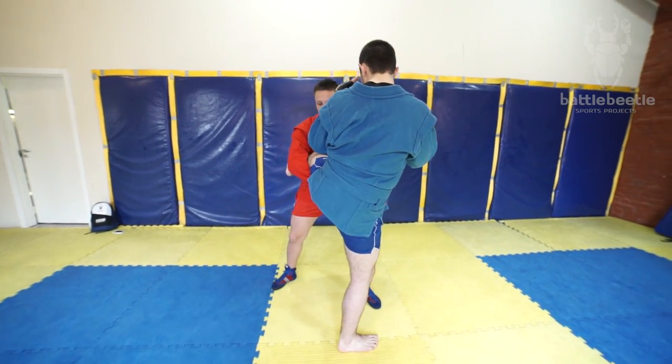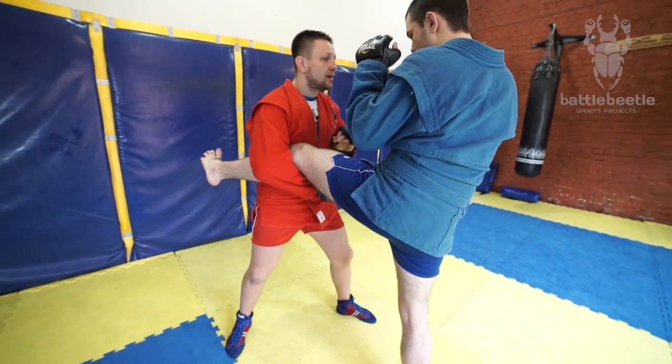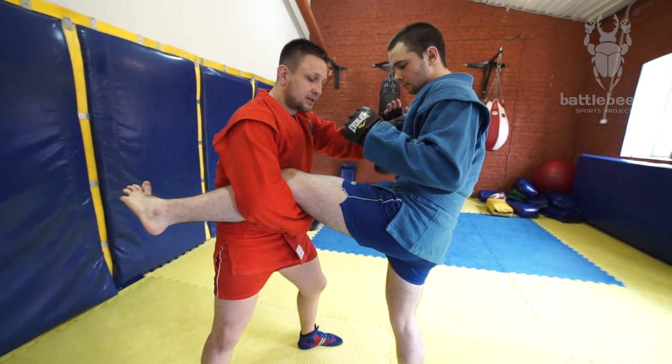From here I block with my palm and then I catch the leg. Now a lot of fighters are used to doing this thing from here.